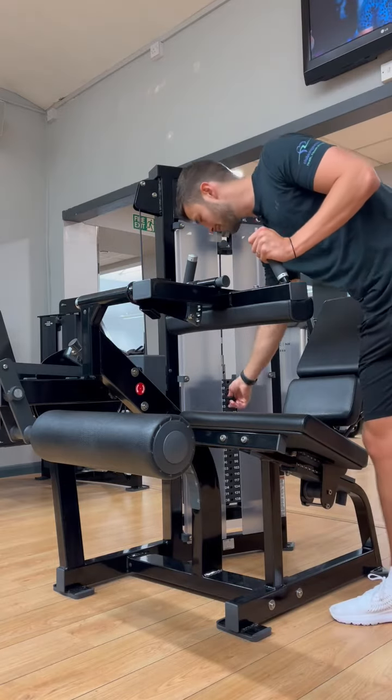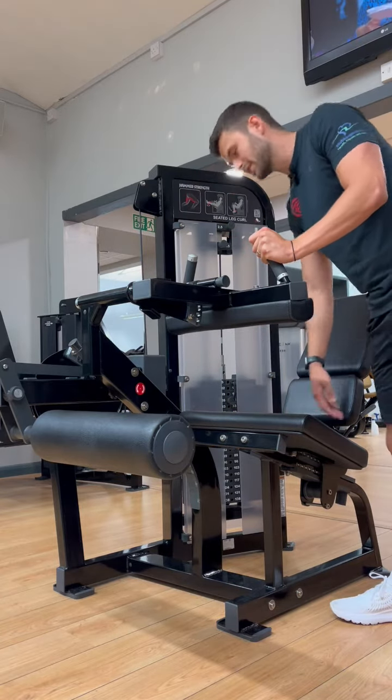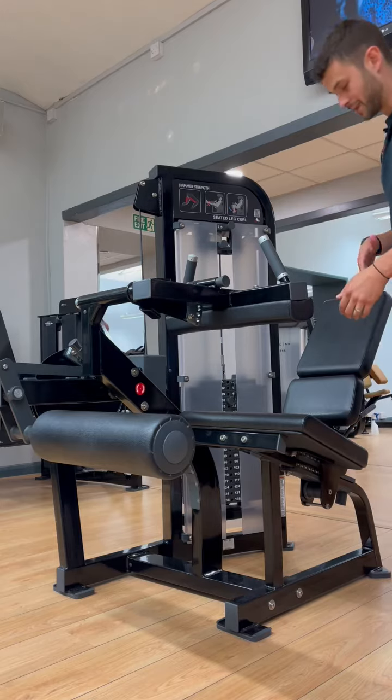We're then going to select a fairly standard weight to begin with, just to get our reps in and make sure it's not too difficult.